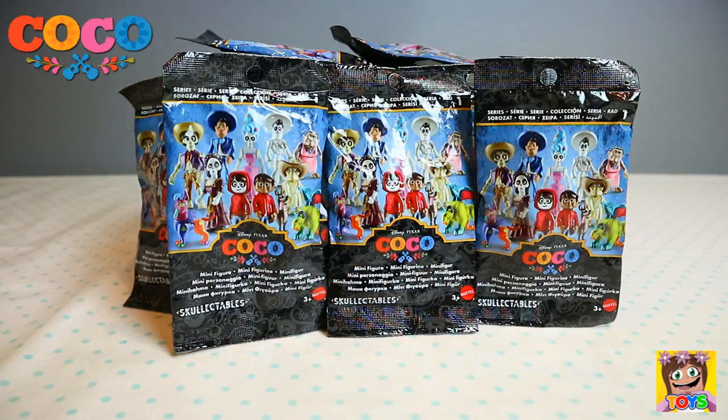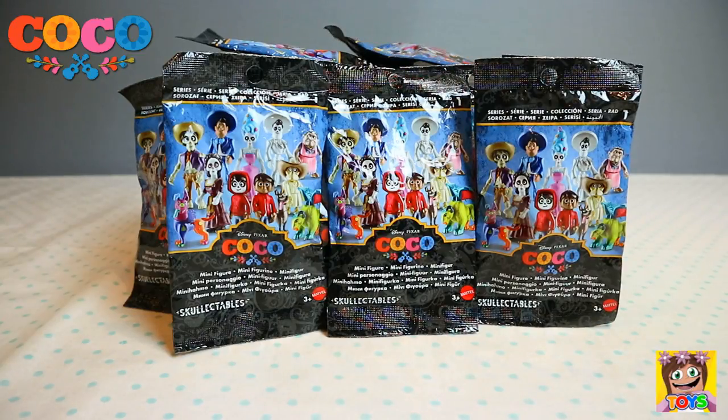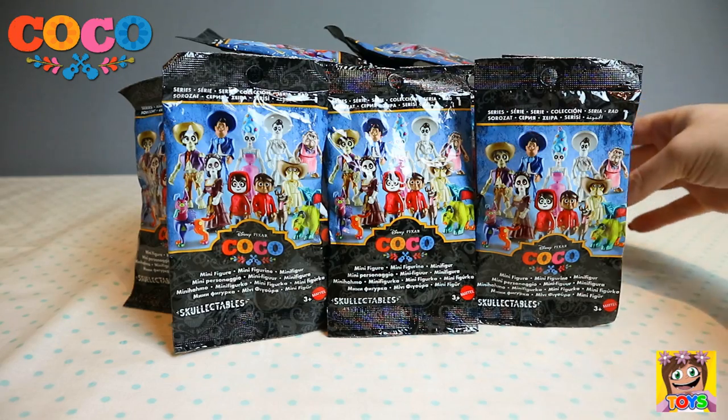Hi guys, it's Pixie and welcome back to Little Kelly and Friends Toy Channel. Today we're looking at Disney Pixar's Coco. These look awesome. Let's start opening. Let's check out these Disney Pixar Coco blind bags, and this is series one.